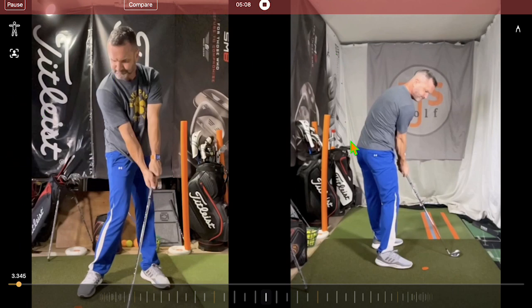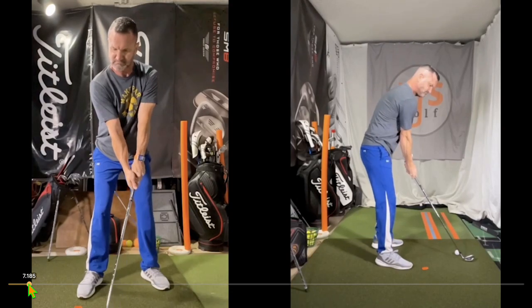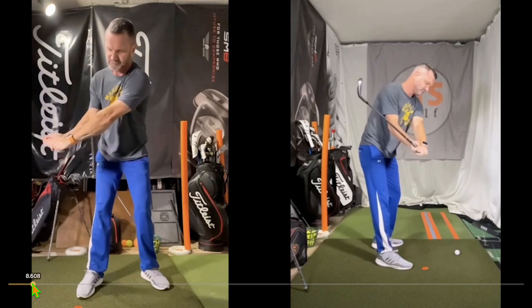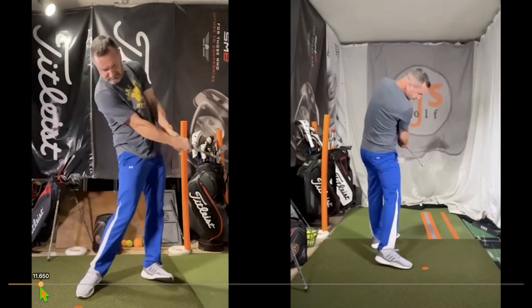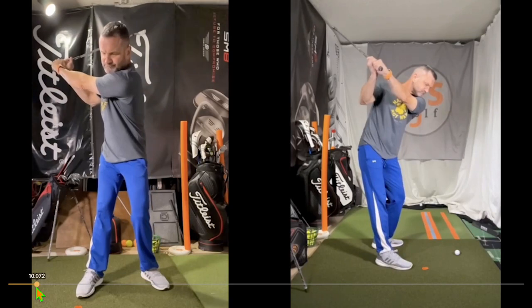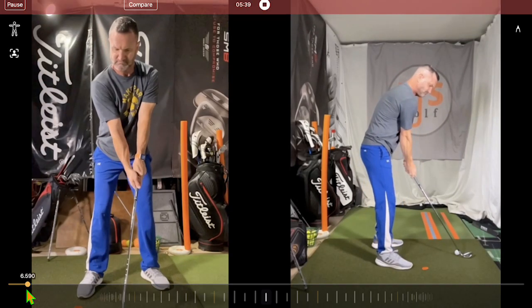Remember, I'm only three weeks into this change — versus my old swing that had a massive over-the-top move way out to the right and rolling over. You can go back and look at week one and the initial videos to see the difference — it's pretty good so far. Some people might take away from this and be upset, but I'm not, even though I've been trying to do 25 reps in the morning and 25 at night daily.